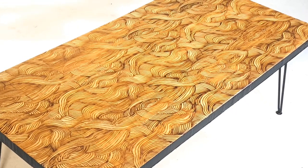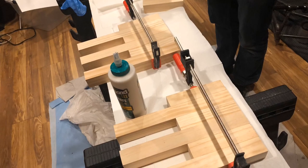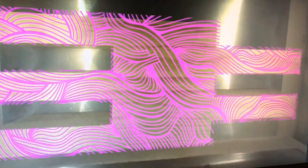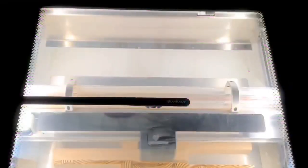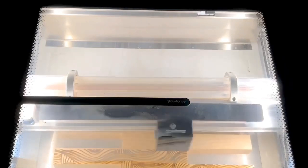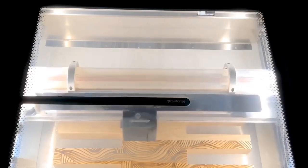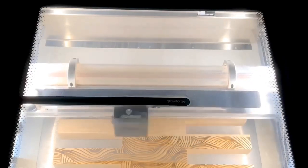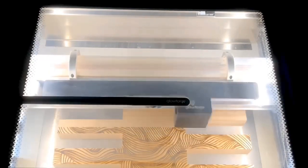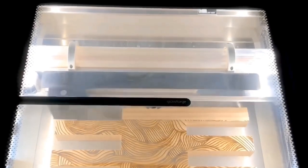The Ocean Wave epoxy coffee table was truly a project of passion and conquest for new software and equipment. We ended up designing the layout in Illustrator and bringing it down into a digestible segment for the Glowforge. Based on the size requirements, we ended up breaking it down into 12 segments that would end up being 48 inches by 24 inches wide.